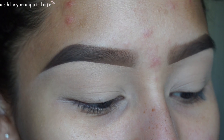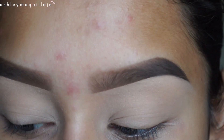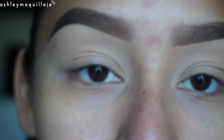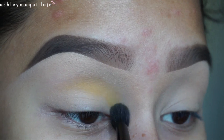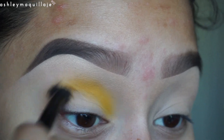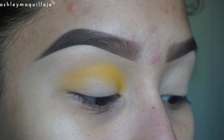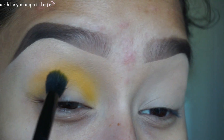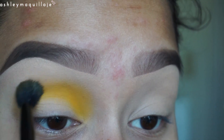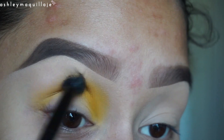First thing I'm going to do is take this yellow color from the Zulu palette and apply that right into my crease. So far I can see that this is a pretty pigmented yellow eyeshadow, because I've tried a few yellows and they really take a lot of buildup to get a good bright color. I've dipped in the pan three times and it's already having a pretty good color payoff.